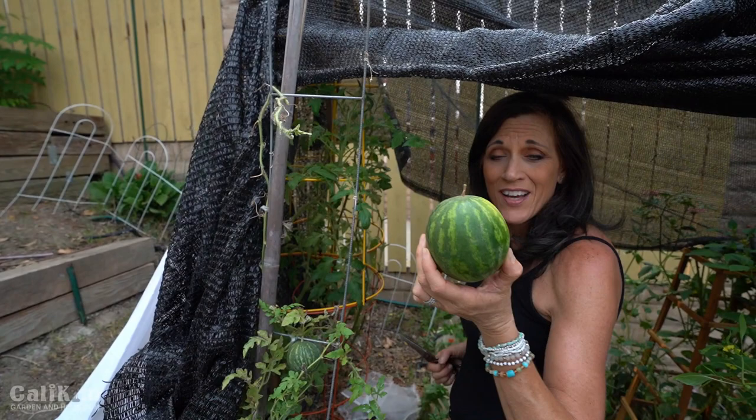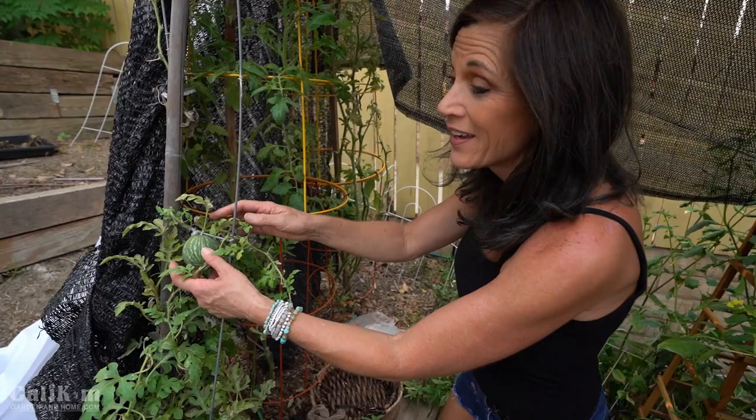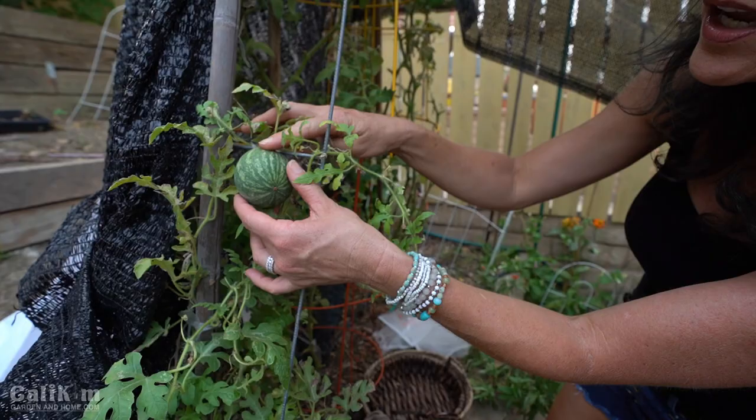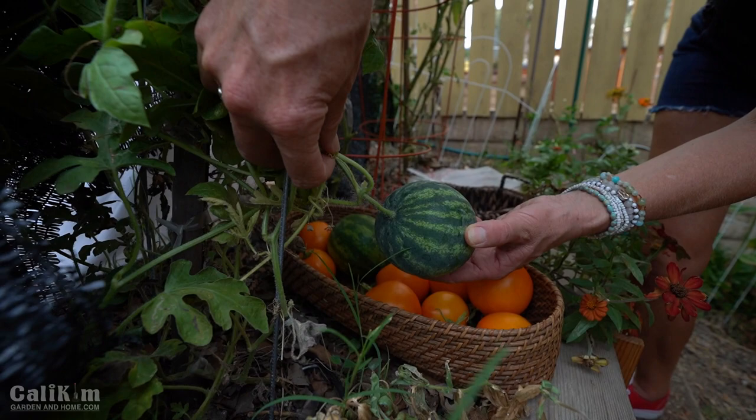We've got a couple more watermelons on this plant. In the heat, the plants get stressed out and really aren't producing much more, but we've got a small one right here. We're gonna leave this one to size up over the next couple of weeks. We've got a pretty decent size one here at the bottom — the tendril closest to the vine is still green, which is a sign that the watermelon is not quite ripe. So we're gonna leave this on for a few more weeks and hopefully harvest it within a few weeks time.